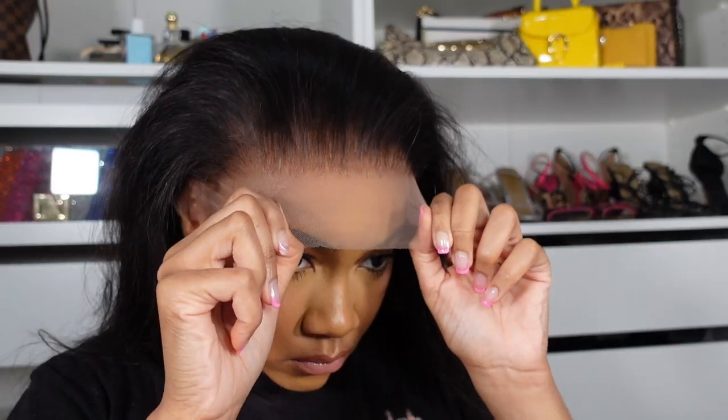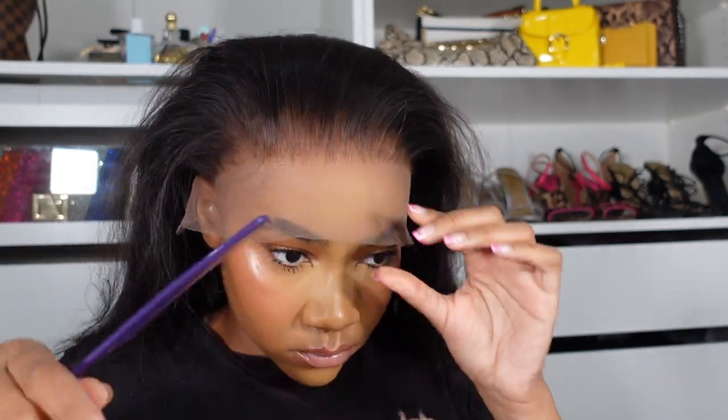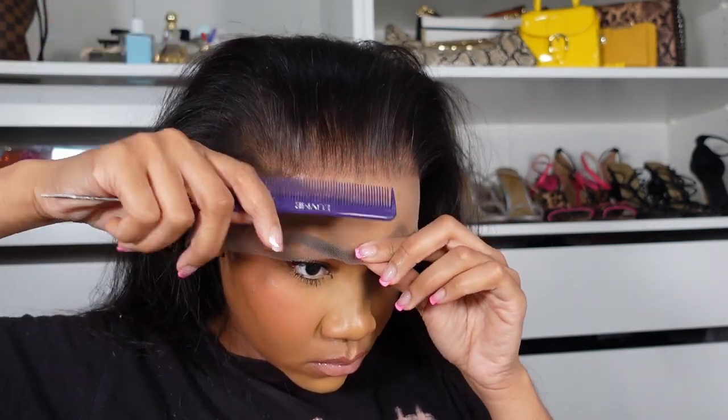I'm just gonna zoom through this because we already know what's up. If it's your first time on my channel, go check out some other videos if you want extra detail about how to lay glue. While I was waiting on the glue to dry, I went ahead and hot combed the hairline — another key step if you want your installs to be as neat as possible. Sometimes when you put the wig on it can grab onto the cap and the cap bunches up under the lace, so I pulled the cap down before combing in the wig.